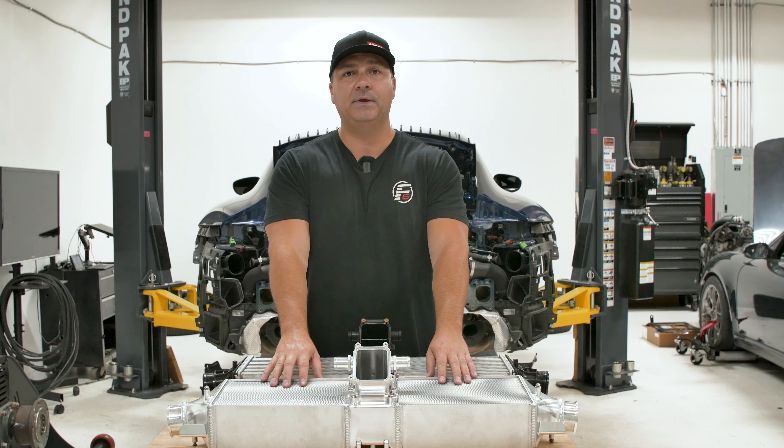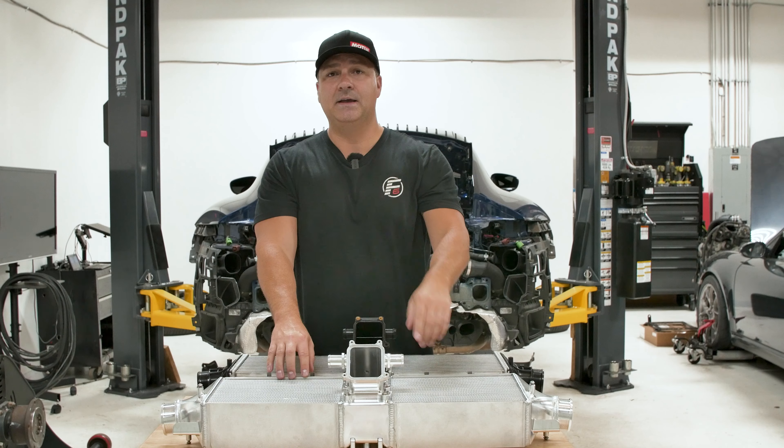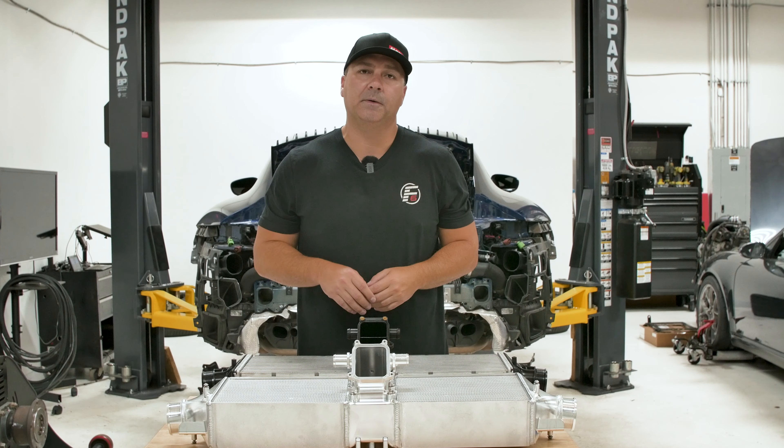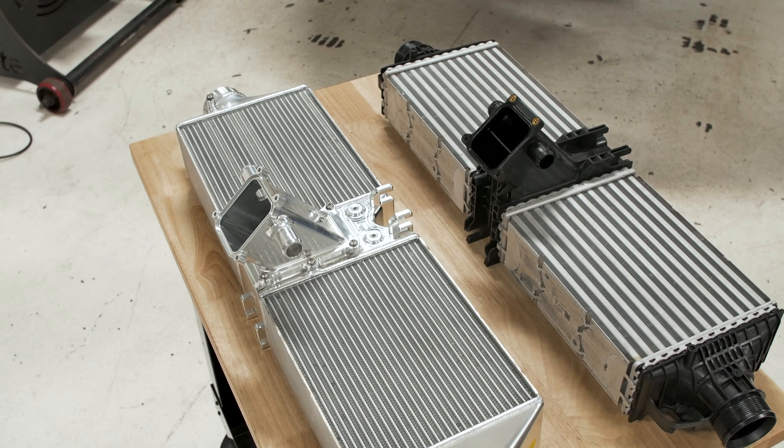The 992 moved that up top, and it uses airflow from behind — on top of the roofline — down before you hit the rear bumper, where it throws air through the intercooler. It's actually a really interesting setup, and CSF has made an intercooler solution for this.